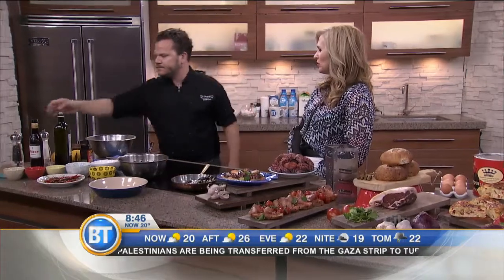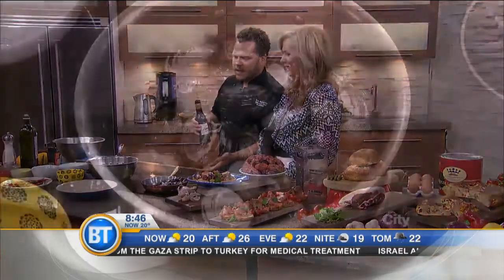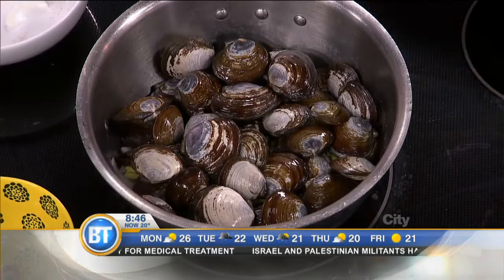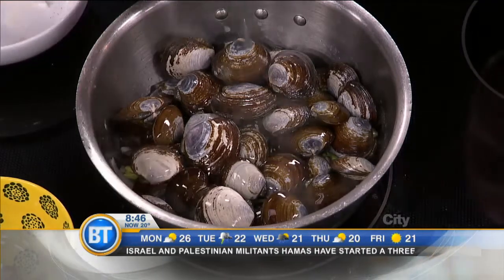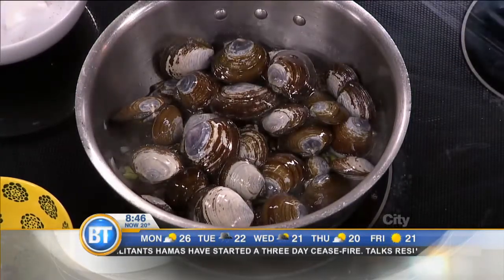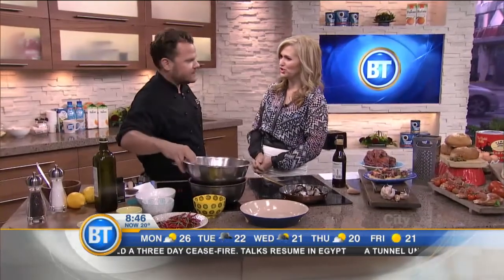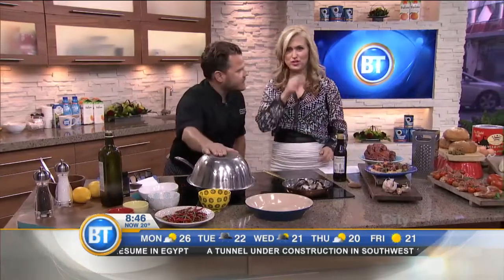This is something I would definitely order at a restaurant, but I'd be a little intimidated to make at home. But when I see you do it, I'm like, I'm going to do this. It's simple, and it takes two or three minutes. This is sherry wine — very typical Spanish. You put a little splash of that. I asked a woman who was 100 years old what her secret was, and she said a little bit of sherry every day.